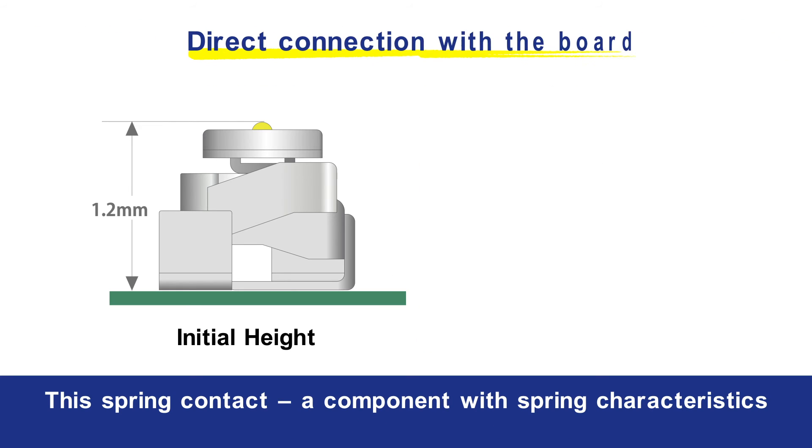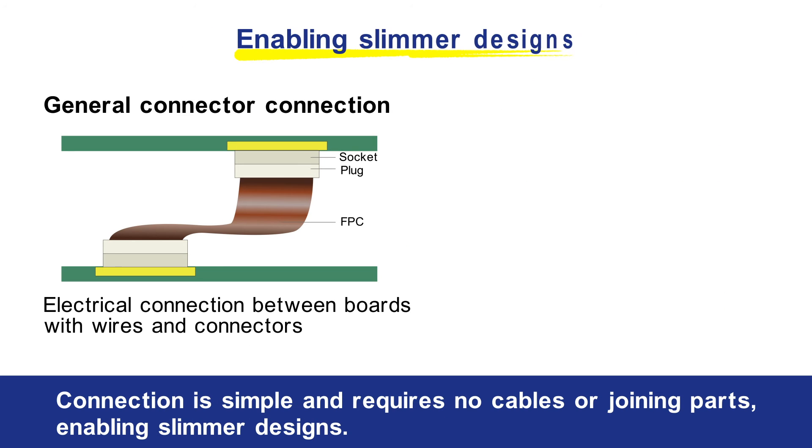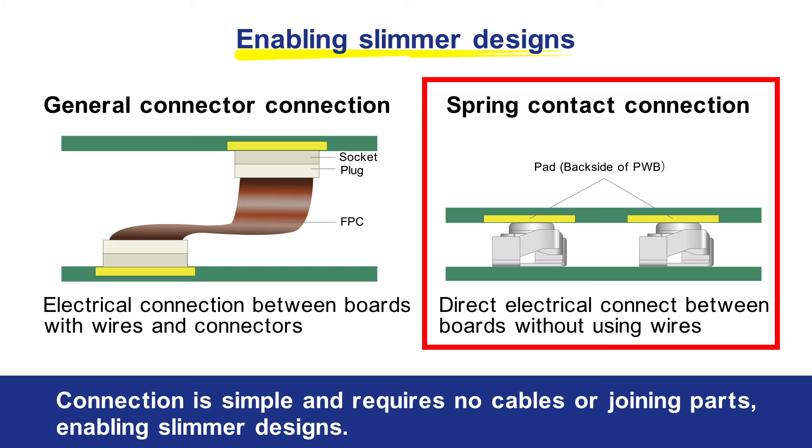This spring contact, a component with spring characteristics, achieves a direct connection with the board which it is pressed against. Connection is simple and requires no cables or joining parts, enabling slimmer designs.